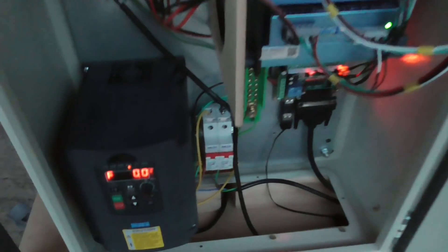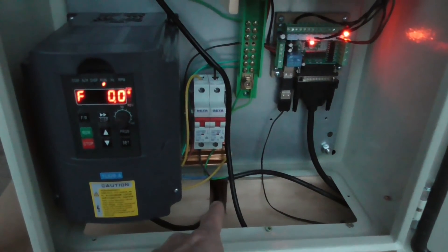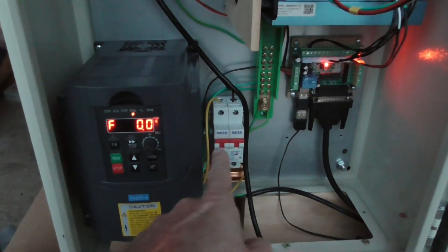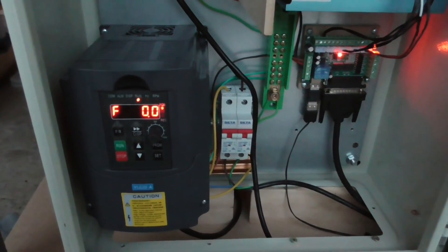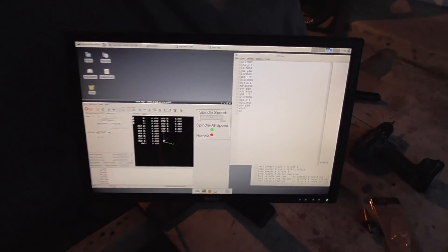I have the spindle all connected up and the spindle cable is going out the back there and it's looking okay. I also put the circuit breakers in there so they're all in their final positions now and I've just been running the spindle a bit to tune the speeds as controlled by Linux CNC over here.